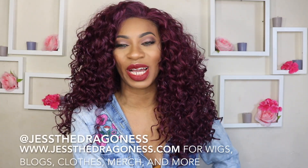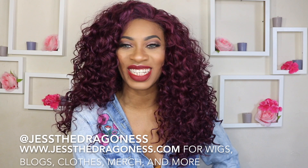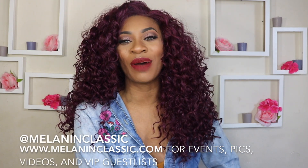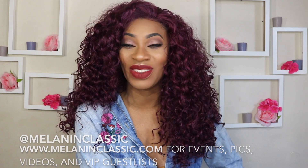Let me know what you think about Miss L. Giselle in the comment section down below. If you want to grab this wig or just check it out, look in the information box — I'll leave a link to So Good Shop. Make sure you're checking me out on social media at JessTheDragoness. If you live in the DMV area, follow me on my events page — I'll be doing events every two to three months called Melanin Classic, so sign up for the email list so you never miss an event. Thanks for watching and make sure you stay tuned for the slow-mos.